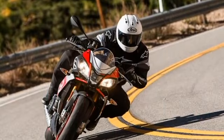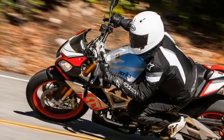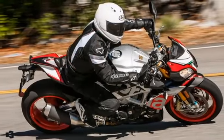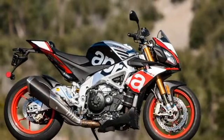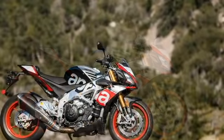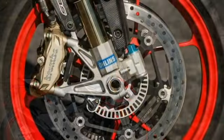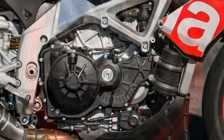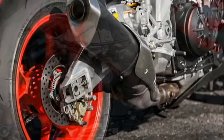Aprilia has gone and made the Tuono even better with the Tuono V4 1100 series — the $14,799 RR and the $16,999 Factory. Head honcho Kevin Duke got to spend time aboard the RR version at the bike's launch, which you can read about here. The up-spec Factory version,